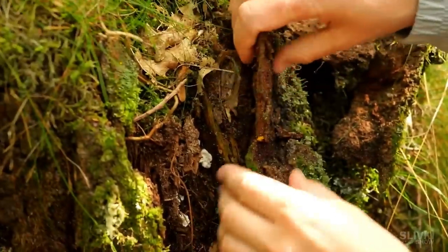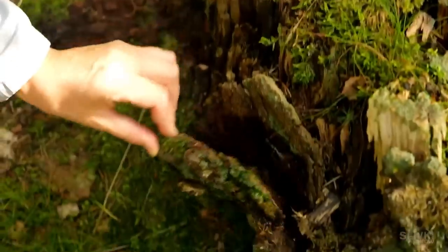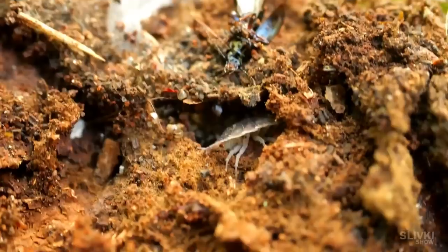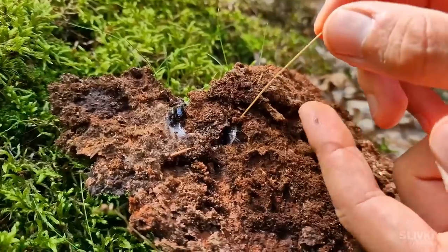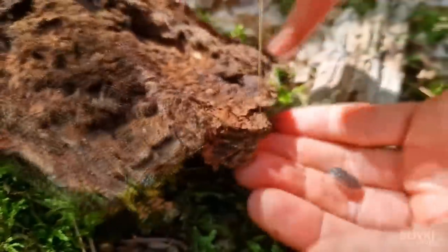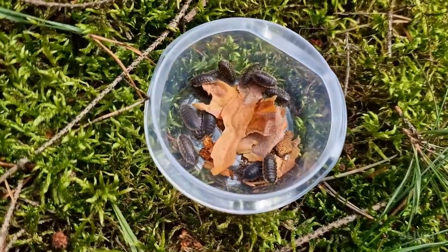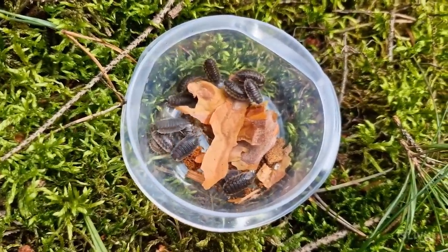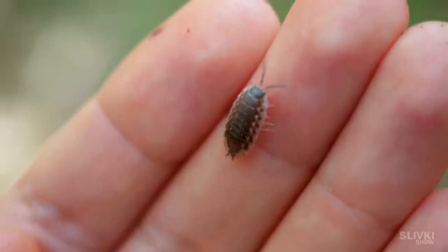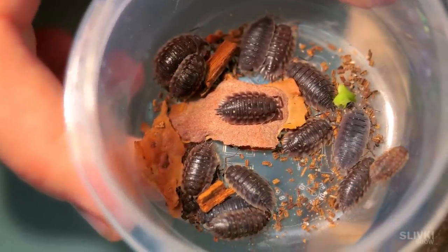We decided to look for them amongst the bark of an old tree and moss. As inhabitants of our terrarium, we'll have these small isopod crustaceans. Many people don't like them and are afraid of them, but in fact they are harmless, kind, and even cute. I'm sure watching our terrarium videos you'll change your opinion on them. The first time I took isopods in my hands it wasn't very pleasant, but then I got used to it and we made friends.